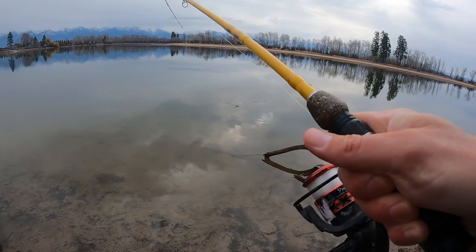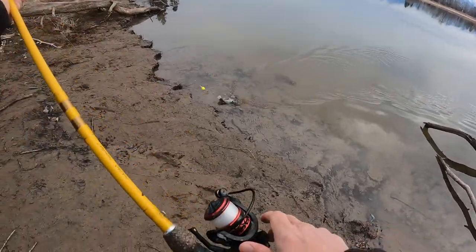Back this week with a crappie video — got into some nice crappie fishing from shore here in northwest Montana. Check it out. Fishing our bobber shot rig with slip bobber and jigs. Let us know what you like, what you don't like, and what you want to see in the future. Thanks y'all.